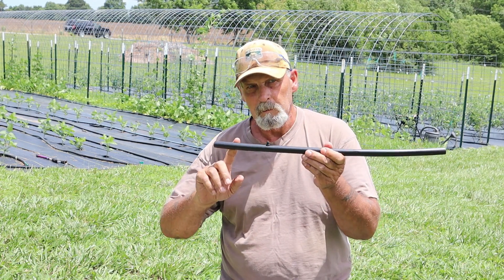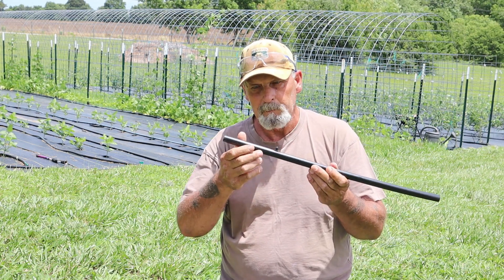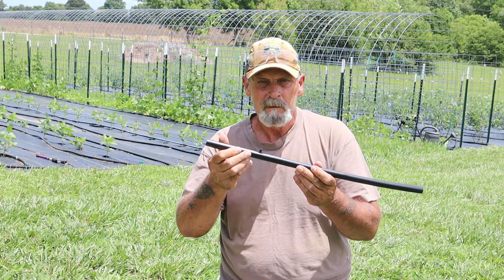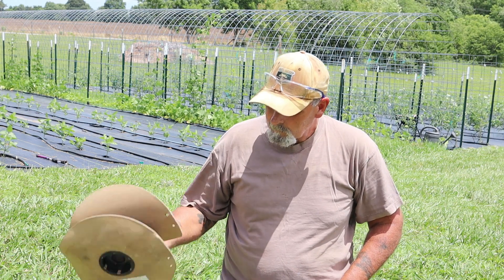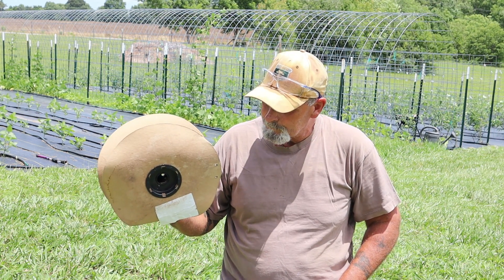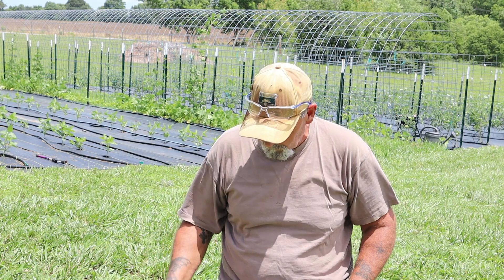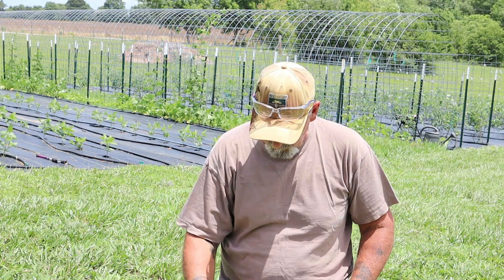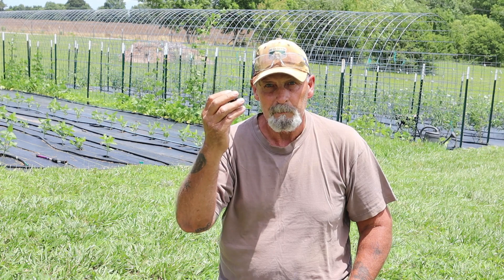This is a half inch polyethylene tube from Drip Depot. A 500 foot roll runs about $60, and you can get a 1,000 foot roll for right at a hundred dollars. Quarter inch tube runs about $25 for a 500 foot roll, and these emitters are a little over 30 cents apiece. I like the one gallon per hour emitters.